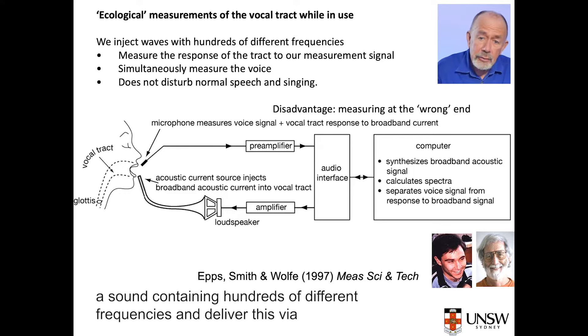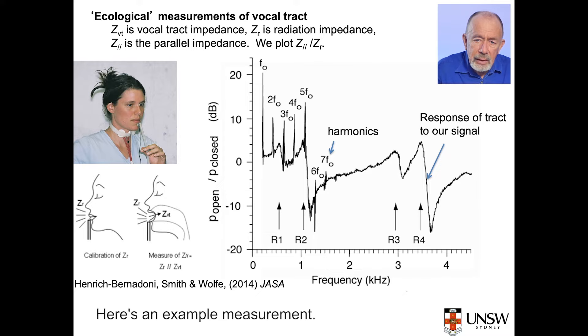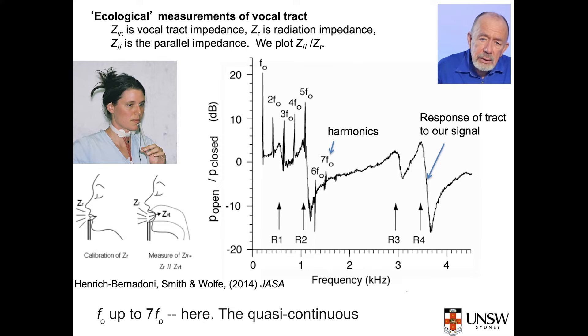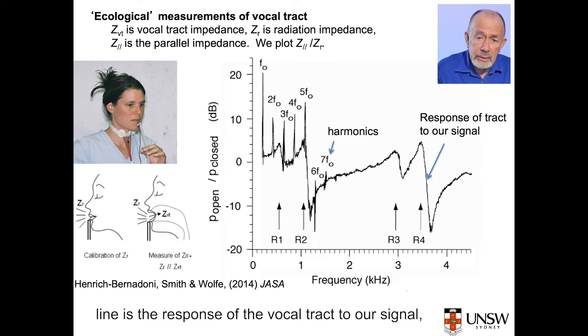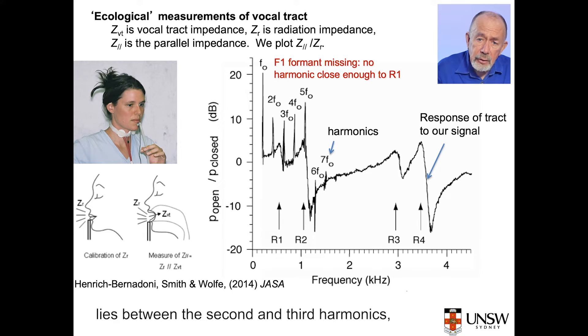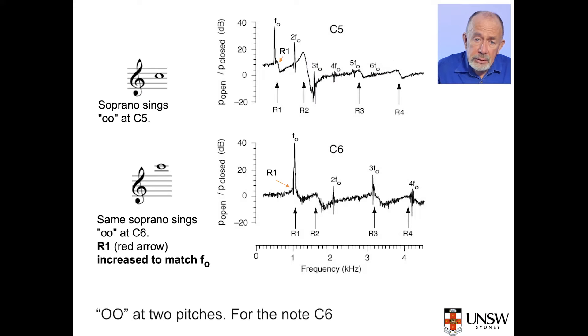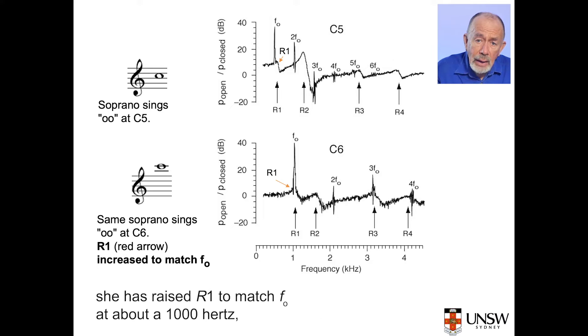Our lab developed a technique to measure the vocal tract resonances precisely and without much disturbing the singer. We carefully synthesize and calibrate a sound containing hundreds of different frequencies, and deliver this via a flexible tube to the singer's lower lip while he or she is singing. The sharp peaks are the harmonics of the voice, F0 up to 7F0. The quasi-continuous line is the response of the vocal tract to our signal, and the peaks in that line indicate the resonances. In this example, R1 lies between the second and third harmonics, while R2 lies near the fifth harmonic, giving a strong second formant.